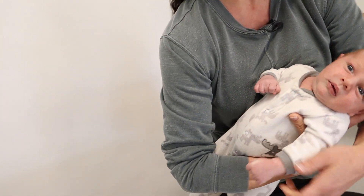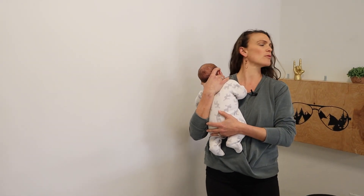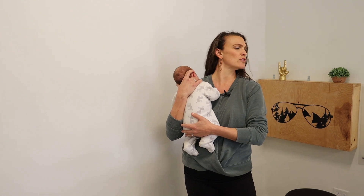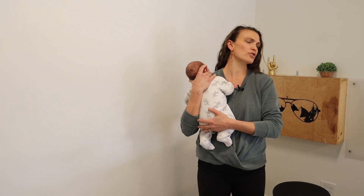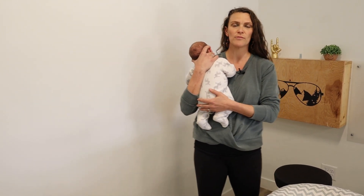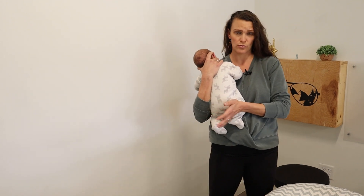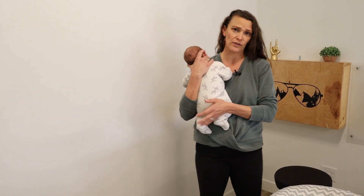The whole point of showing you all these different positions is that there's not one way to stretch the neck. You can get creative. If we're trying to get rotation, do what you need to do to get baby to look fully over their shoulder; for lateral flexion, get their ear to their shoulder. It doesn't matter if it's on a table or in your arms — the idea is to get that neck to stretch and get that range of motion, whether it's rotation or lateral flexion.